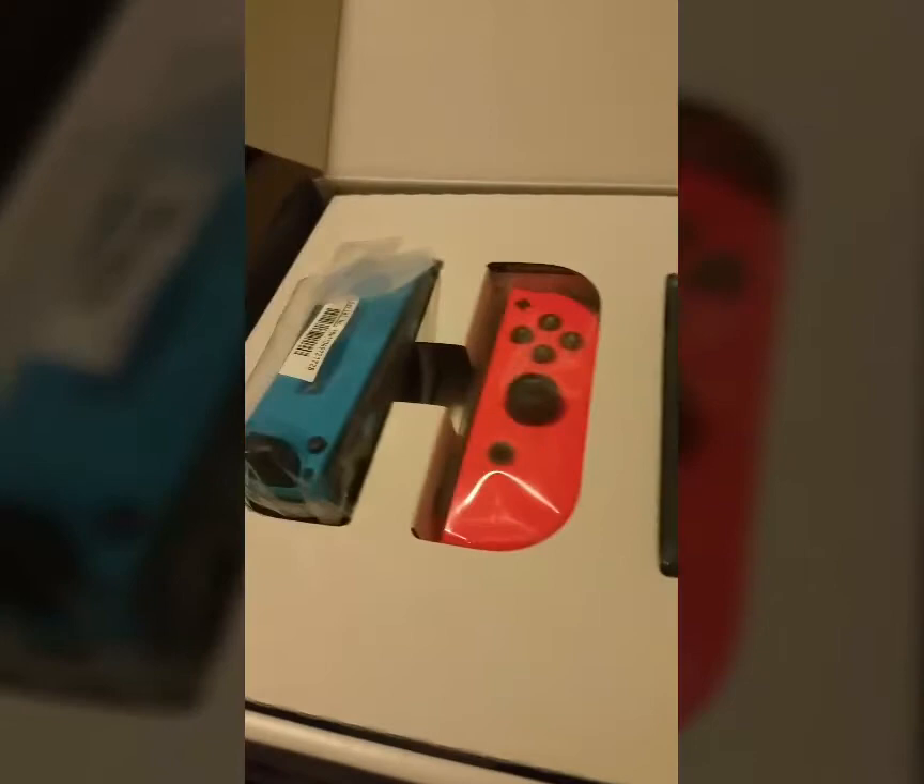I got a Switch! Look at all that Switch. I will play it here in a little bit. Got a Switch. All right, we'll do more unboxing.